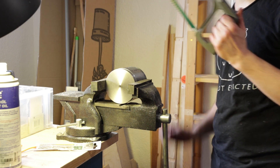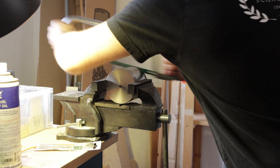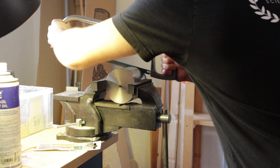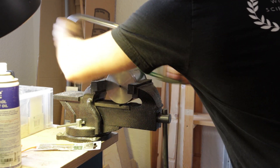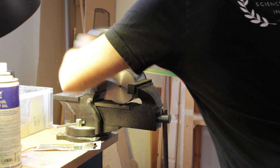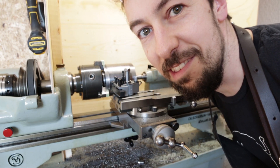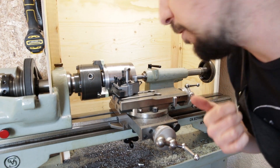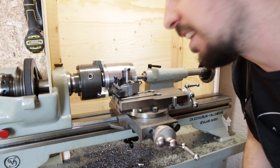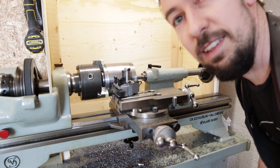Time for plan B. Ok, screw this, let's try plan C. I flip the part around, have it dialed in as best as I can, and I'm using the dead center to support it. Let's hope this works.